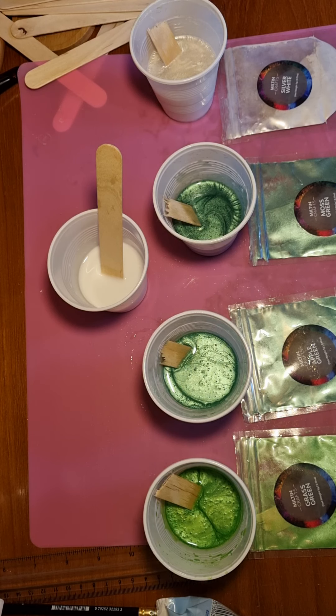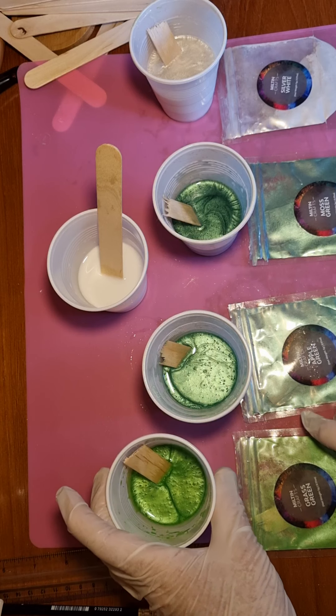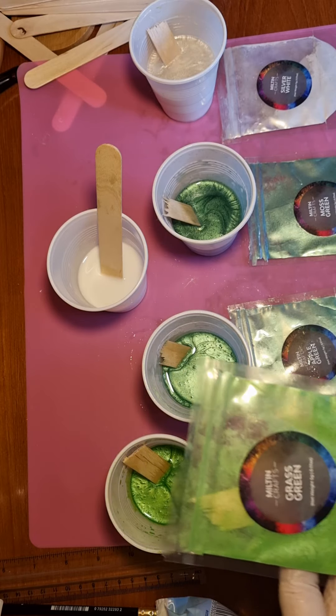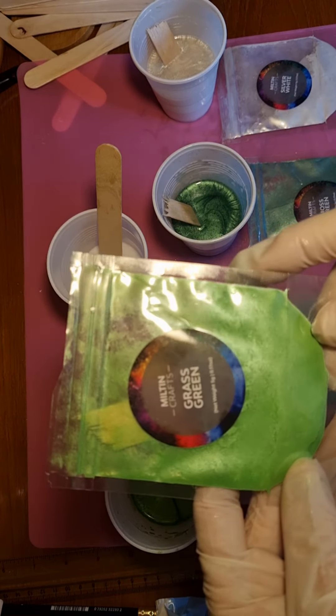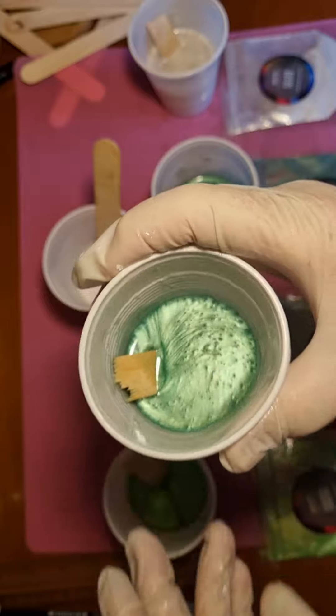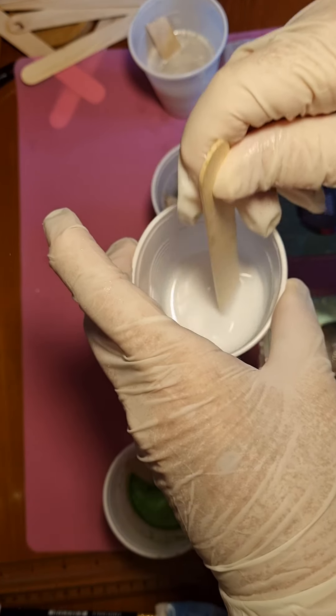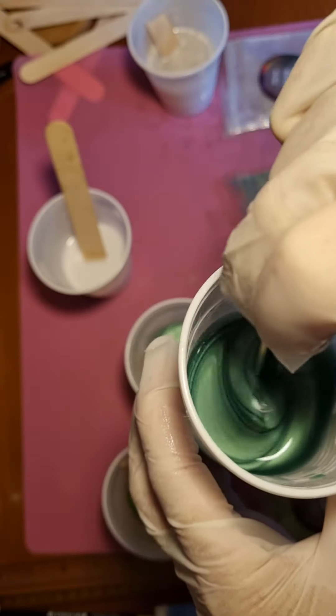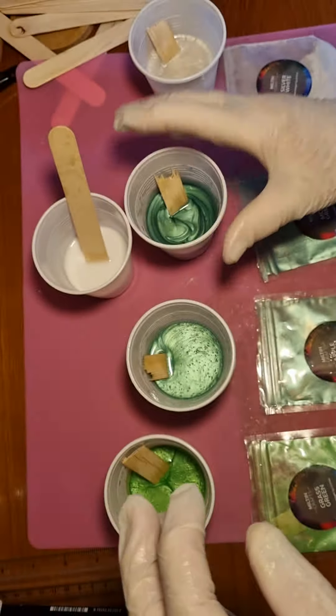I'm doing a trinket tray, so these are the colors that I've got. This is almost fluorescent and it's in the Melting Crafts mica powder box — lots of colors came with it. This one is grass green. Then we've got apple green — I'll link this all below, that's quite a nice green. Then we've got white, just a standard flat white made with pigment. And this one is moss green — this is my favorite, I love this one, nice deep green. And then we have got silver white, which is basically a shiny white — it's not really silver but it's still nice.